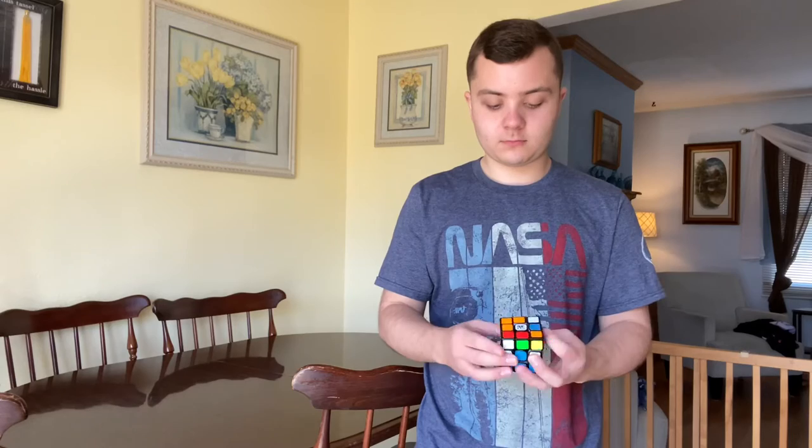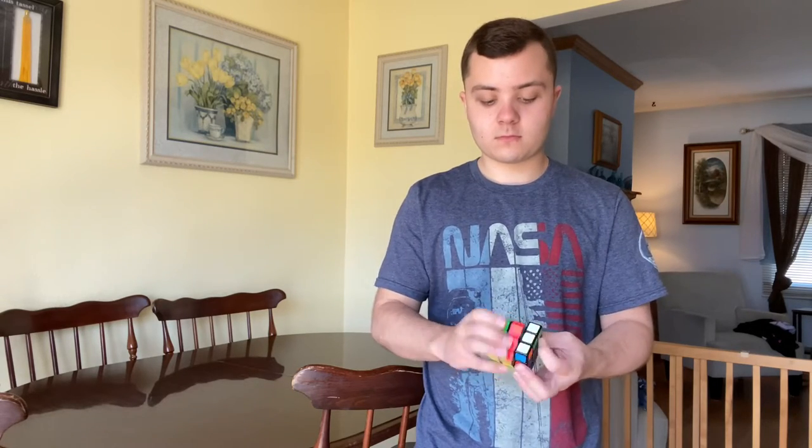Hello YouTube! In this video I'm going to be showing you how you can solve your own Rubik's Cube. I'm going to show you how you can go from this into this, so stay tuned.